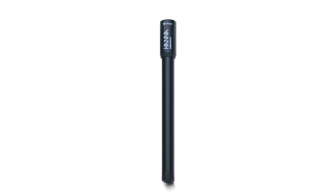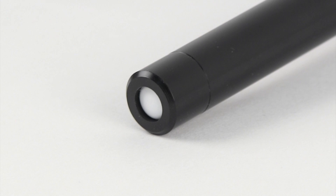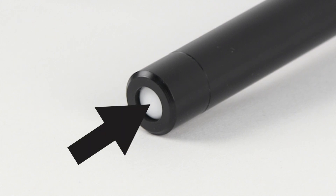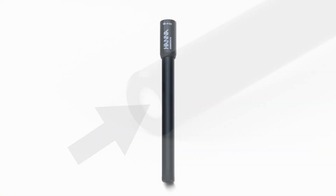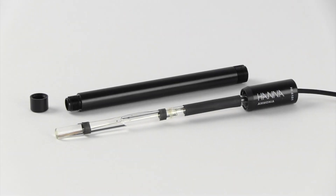The HI4101 Ammonia ISE is a gas sensing electrode. This ISE relies on ammonia gas diffusion through a selective PTFE membrane, which changes the pH of a thin layer of electrolyte between the membrane and an internal pH sensor, comprised of pH sensing glass and a silver, silver chloride reference. The change in pH of the electrolyte correlates to the ammonia concentration in the sample.